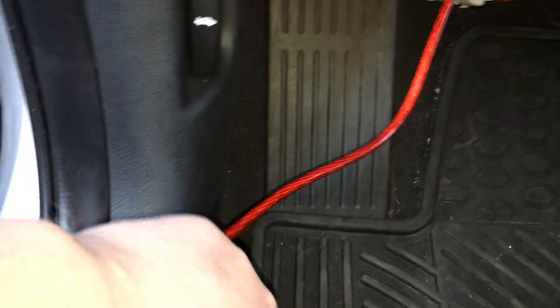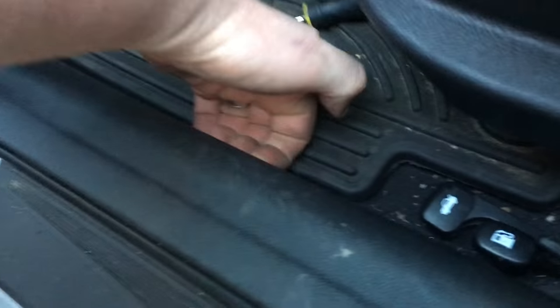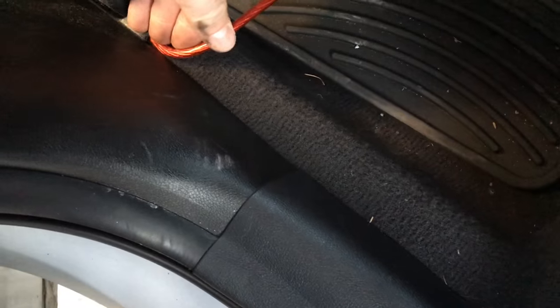From there I'm going to start tucking it right underneath the panel and start running it underneath these panels just by tucking it — we're going to make our way to the back. I've tucked it just up underneath this little lip here, underneath all the kick panels, made it to this point. Super easy because it's only an 8-gauge wire — typically any bigger you would have to remove these panels, but I've just been tucking up underneath, making sure it won't slip out.